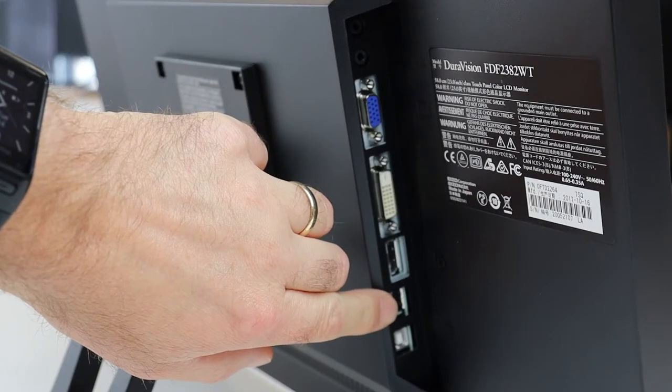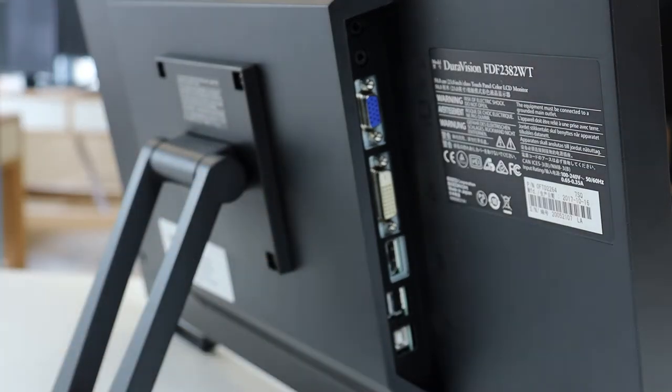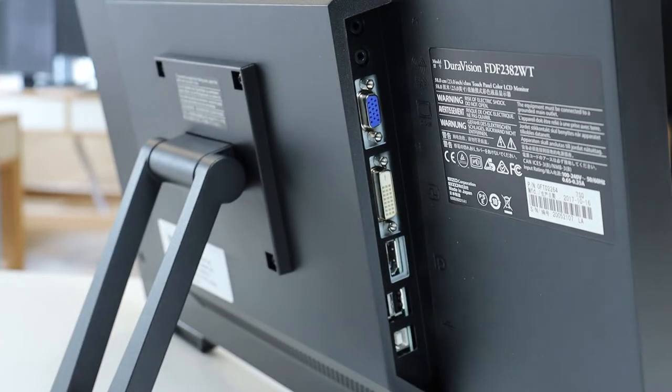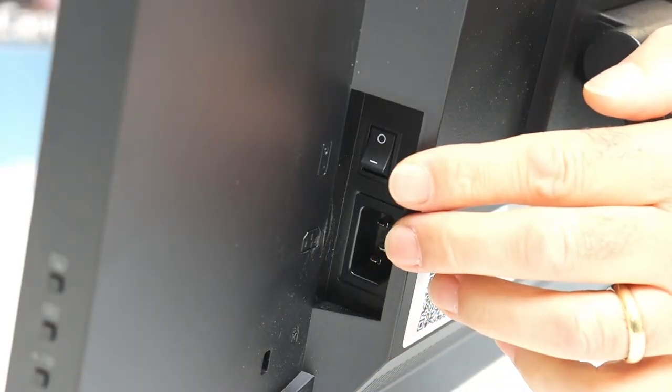There are two USB downstream ports to connect peripheral devices such as keyboards, and a USB upstream port to connect the touch functions to the connected workstation. On the opposite side of the monitor, you can find the power connector and power rocker switch.